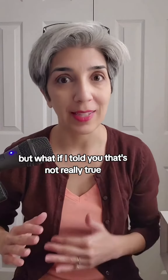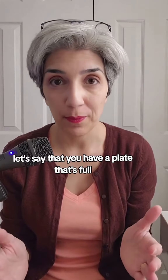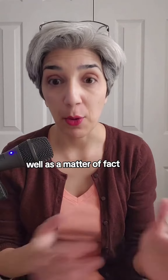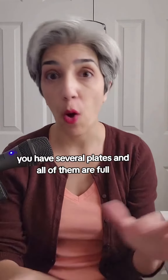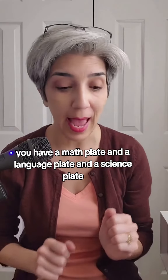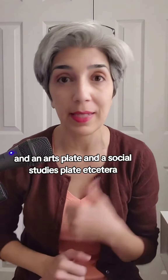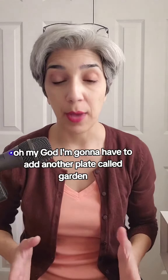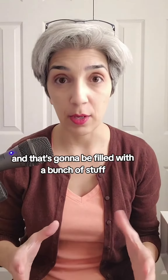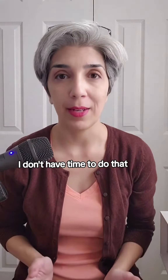But what if I told you that's not really true? Let's say that you have a plate that's full. Well, as a matter of fact, you have several plates and all of them are full. You have a math plate and a language plate and a science plate and an arts plate and a social studies plate, etc. Now you're thinking, oh my God, I'm going to have to add another plate called garden and that's going to be filled with a bunch of stuff. And of course, I don't have time to do that.